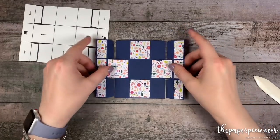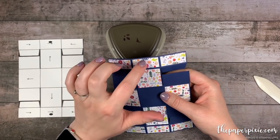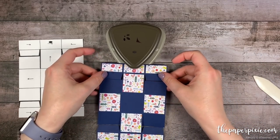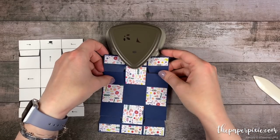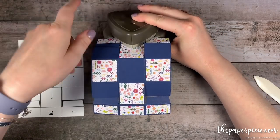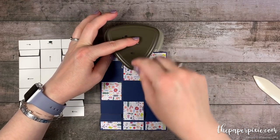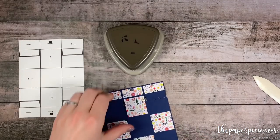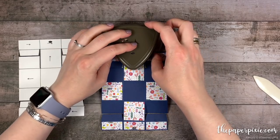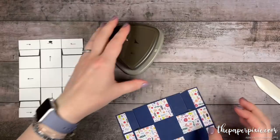We've got all the Designer Series paper adhered. I love how that looks with the Knight of Navy cardstock. Before we put the box together, we're going to punch ribbon holes using the Detailed Trio Punch so that we can tie our box together with a ribbon. I'm going to slide the short end into the punch, pushing it all the way up to the guide, and eyeball the center line on the punch to center it in the center section, then punch. I'll turn this around and do the same thing on the other side.